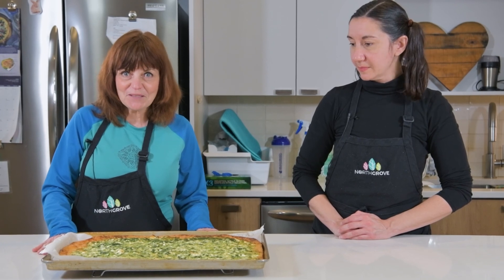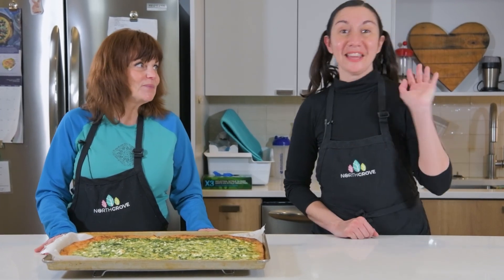We hope you enjoy this recipe. Thank you for cooking with us — see you next time.